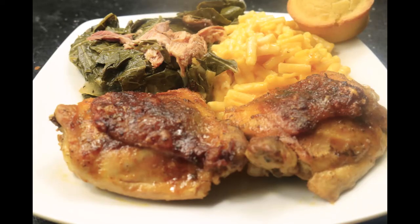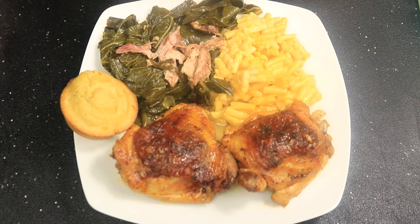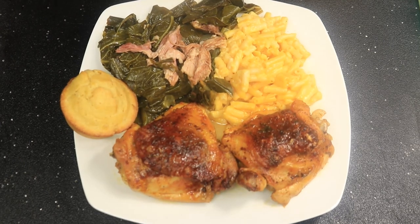And that's how you make oven baked chicken thighs. If you like this video, please like, comment, and subscribe. Don't forget to hit the notification bell and share my channel with everybody in your contacts. Bye.